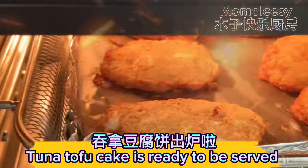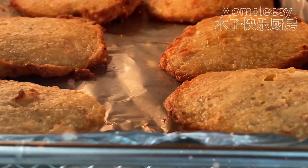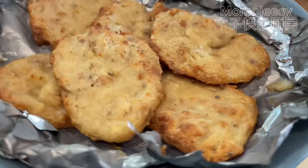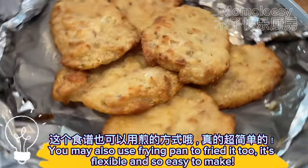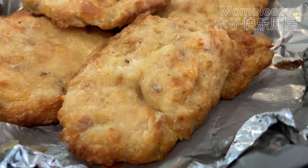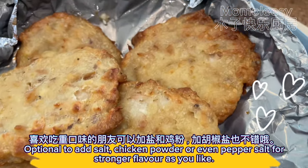Tuna tofu cake is ready to be served. Look at that, it's so appetizing. You may also use a frying pan to fry it too — it's flexible and so easy to make. Optional to add salt, chicken powder, or even pepper salt for stronger flavor as you like.